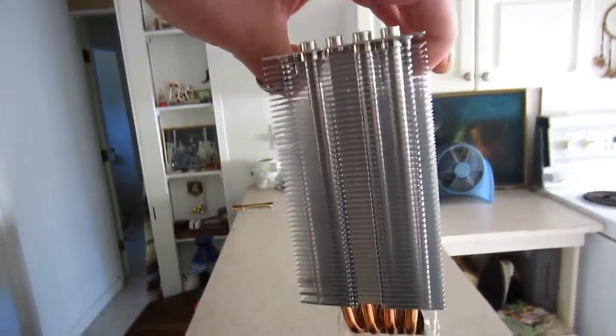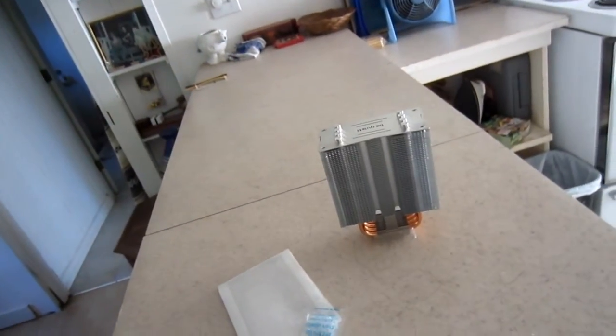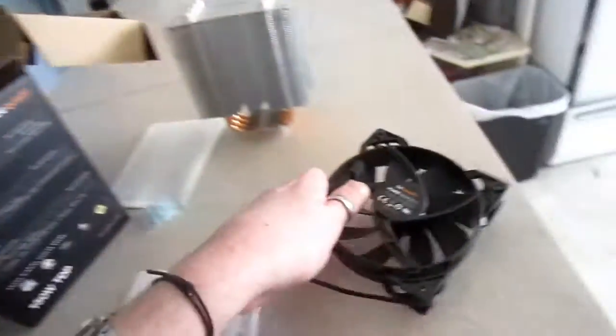Look at the size of that honker. I hope that fits inside the case. It has one push fan on it, which is in here somewhere. There you go — there's some German-engineered Be Quiet fan tech.